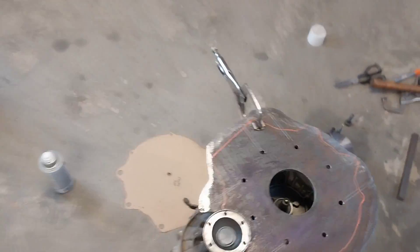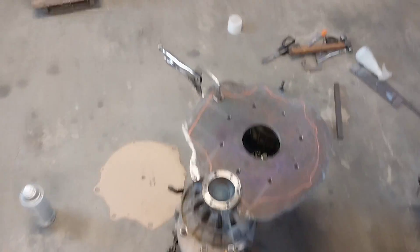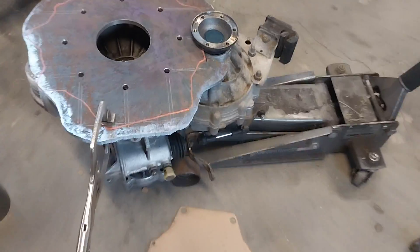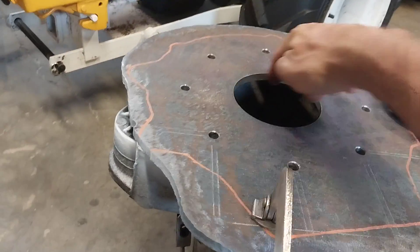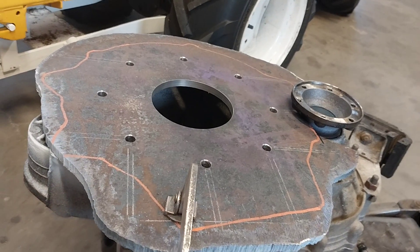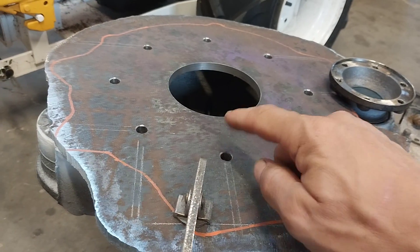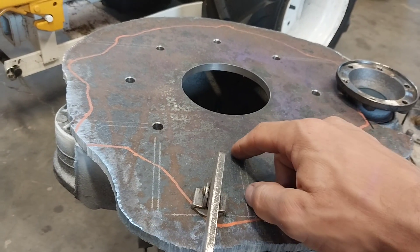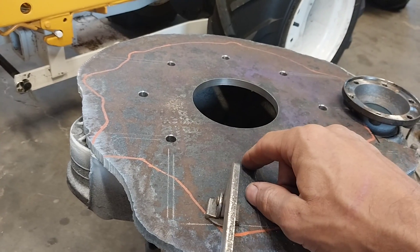This is a piece of one-eighth inch steel plate — the thing weighed like 60 pounds. This is going to be my motor plate, adapting the motor to the transmission. I bored out a four-inch hole that will register on the motor, and then four of these eight holes will bolt the motor to this plate. This is basically a C-face adapter — very common.